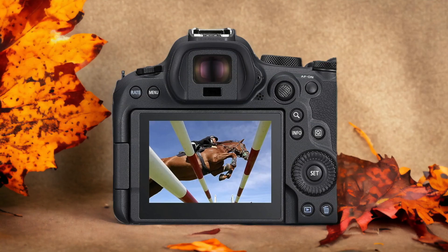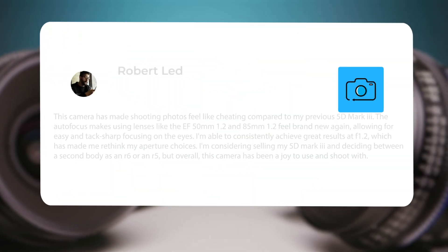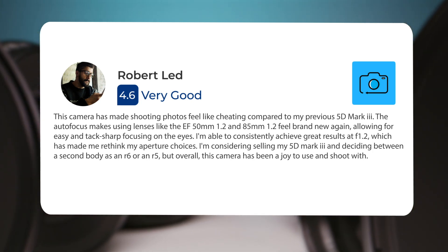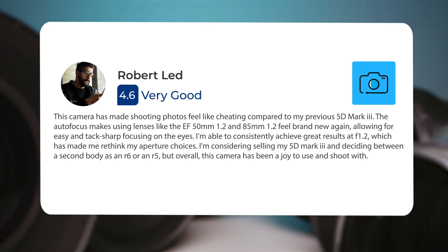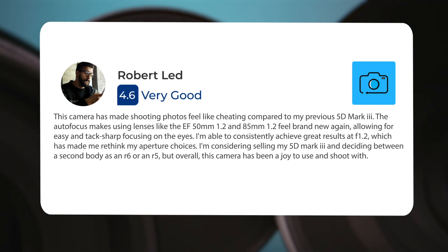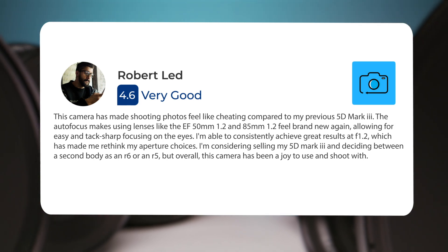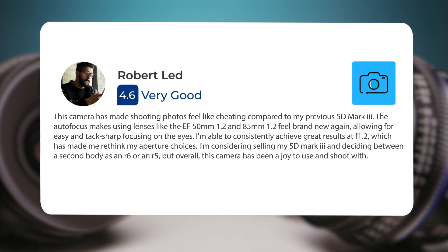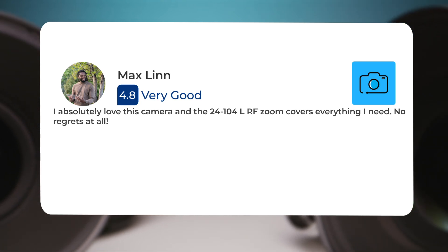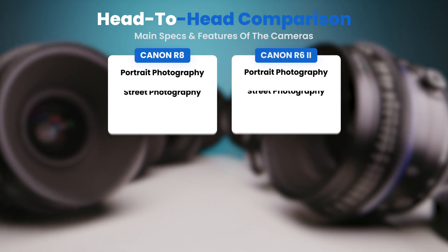Here's what people have to say about the Canon R6 II: 'This camera has made shooting photos feel like cheating compared to my previous 5D Mark IV. The autofocus makes using lenses like the EF 50mm f/1.2 and 85mm f/1.2 feel brand new again, allowing for easy and tack-sharp focusing on the eyes. I'm able to consistently achieve great results at f/1.2, which has made me rethink my aperture. I absolutely love this camera, and the 24-105mm RF zoom covers everything I need. No regrets at all.'